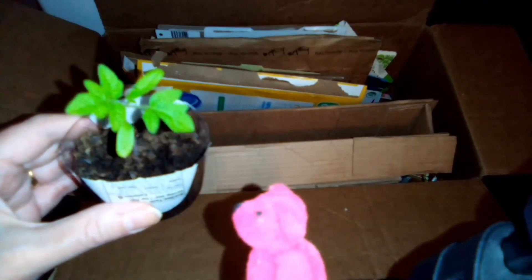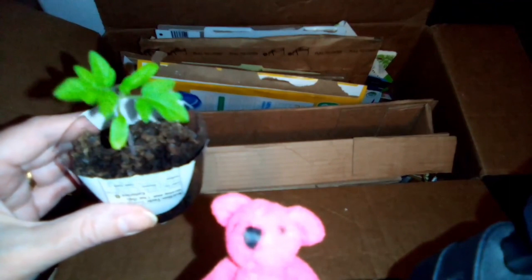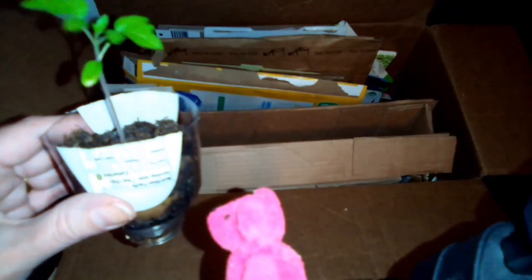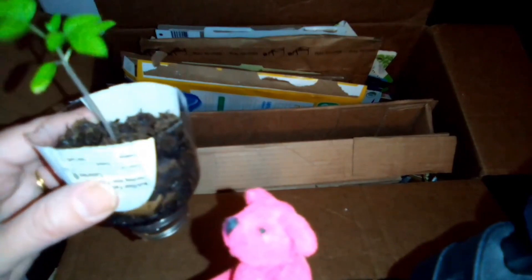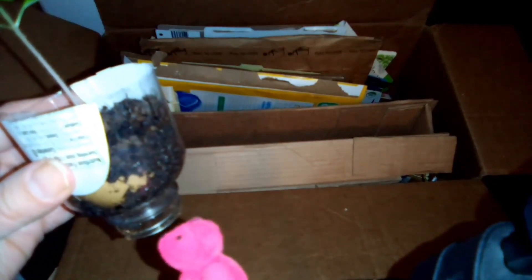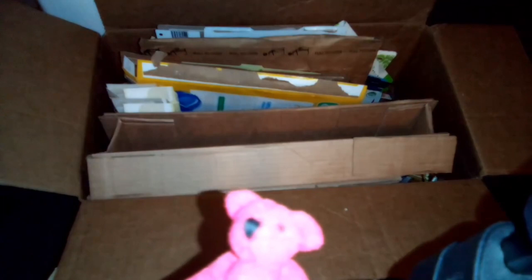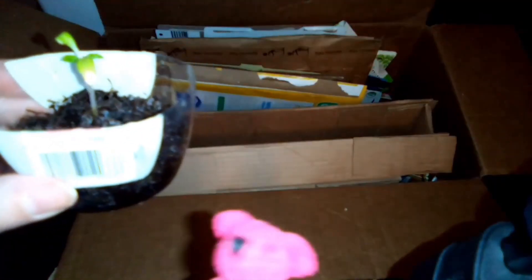So this is one of my tomato plants from my gardening videos, and I reused an old mustard container. So this was the top part of it, and I used an eggshell to keep the soil from falling out. And then I used the other part — let me show you the other part. This was the other end.